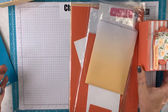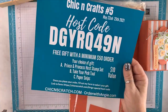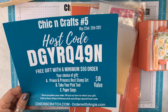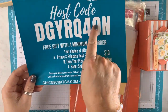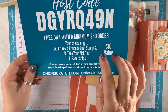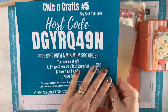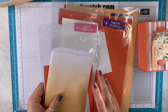Let me go over the special again. This is a host code — it's a bingo event host code — but anybody can order. It's only until the 25th, and if you place a minimum $50 order using this host code, you can choose either the Prince and Princess host stamp set, the Take Your Pick tool, or the paper snips. Just fill out my form to request your gift.